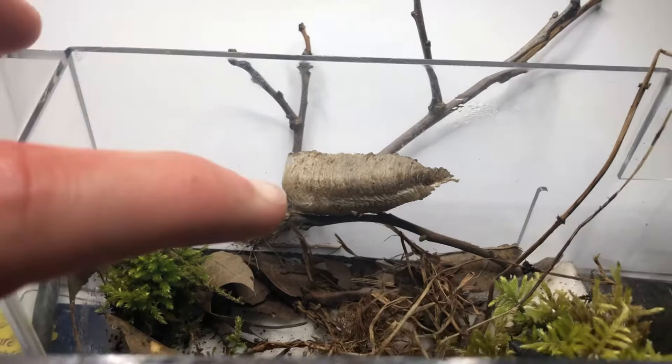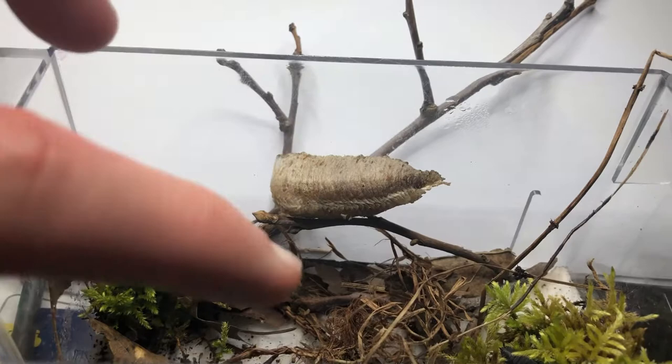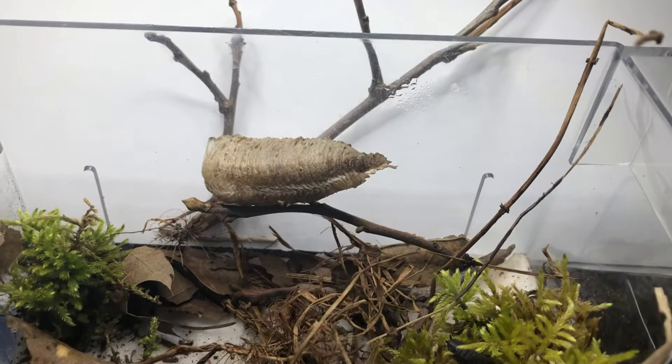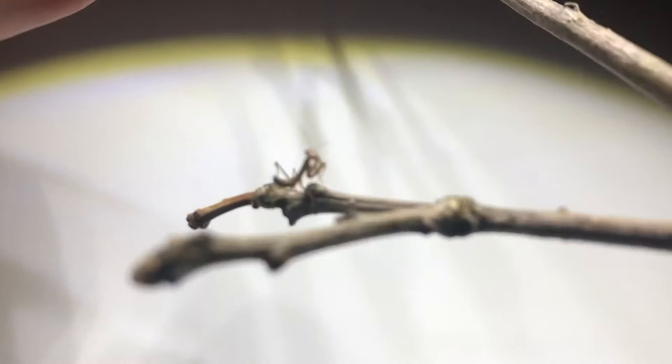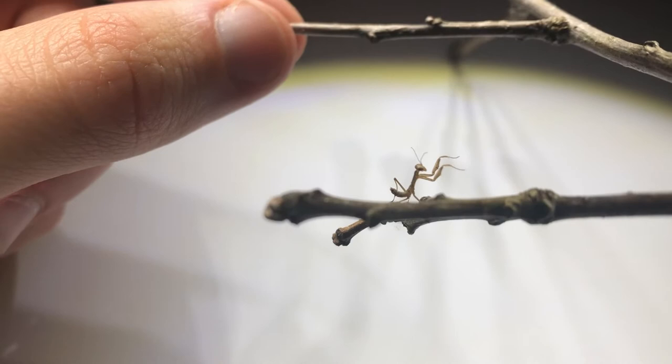Alright everyone, so this is a very random video. What we have here is an actual sack of eggs from a praying mantis — I spotted it around February this winter. We are now at that moment of the year where little baby praying mantises are actually popping up. It's been a long investment of time, but look at this gorgeous little creature.